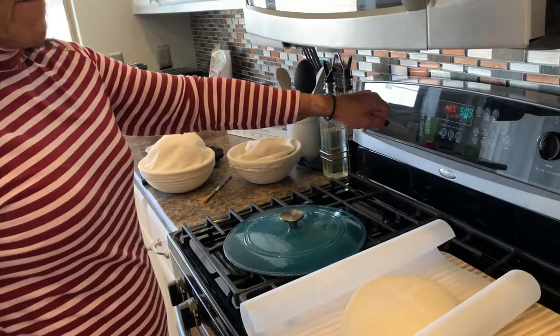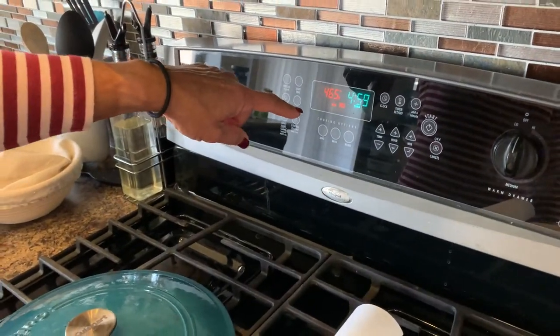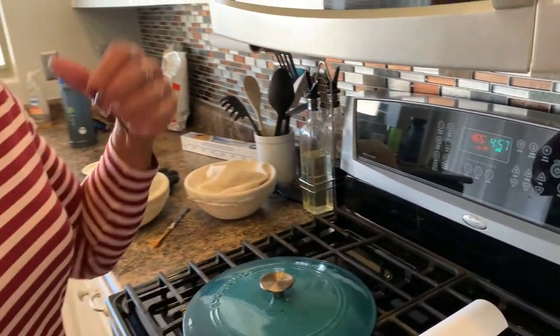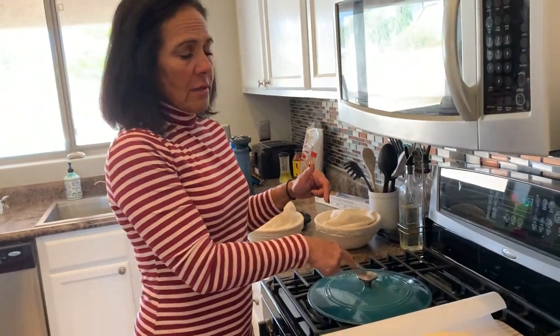I'm preheating my oven to 500 degrees and I'm setting a timer for 30 minutes so that my Dutch oven is preheating to 500 degrees, because that's where the magic happens.